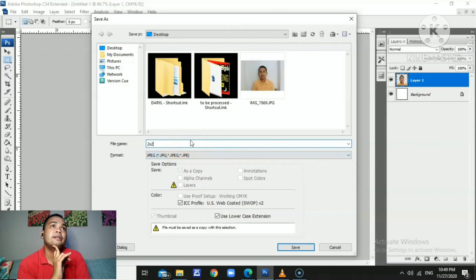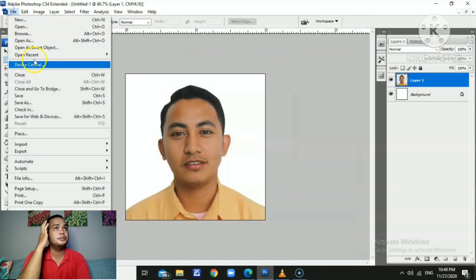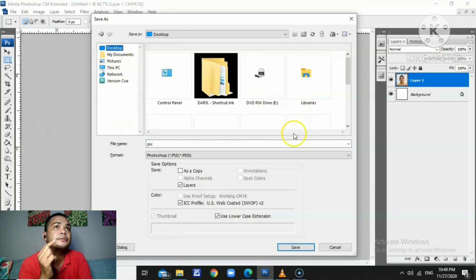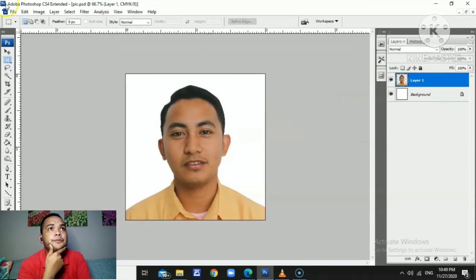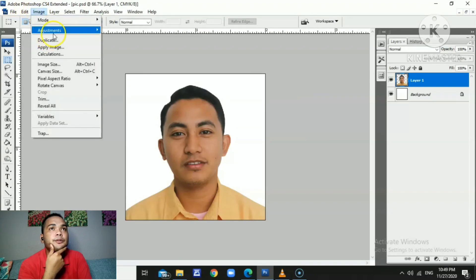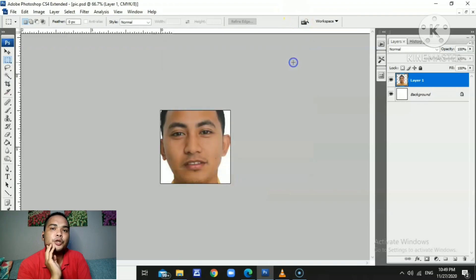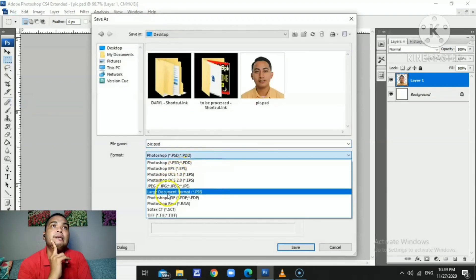There you go, we're saving it as a 2x2. You can also change the size of the image, and it's very important to save it as PSD so we can edit it in the future. Now we're resizing it to a 1x1 — there you go, we have a 1x1. We can resize to any size we want. Here are the 2x2 and 1x1 pictures ready for printing.